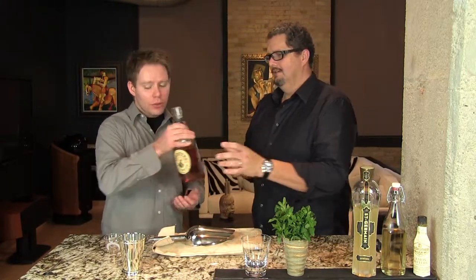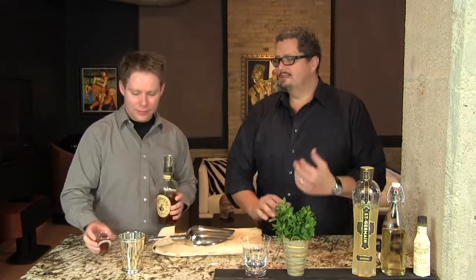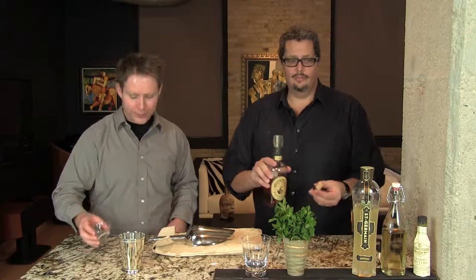We don't need any shakers — you don't need to stir it. Everything gets poured right into your julep glass. You don't need to have a julep glass; we have a silver-plated one here. If you don't have a julep cup, you can use a double old-fashioned glass. They do make cheaper nickel-plated ones. This is the 12-ounce one we get from cocktailkingdom.com. You can also serve this in a white wine glass — it's a very pretty drink.